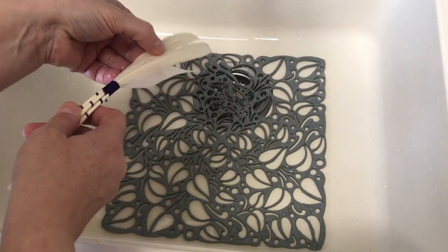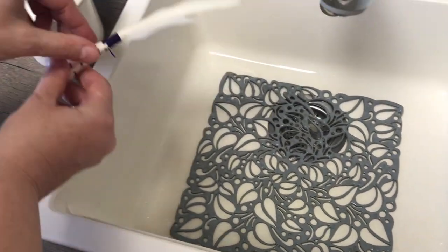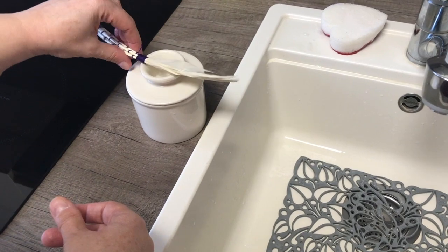And now I just let it air dry, like for example right here on my butterbell. Thank you.